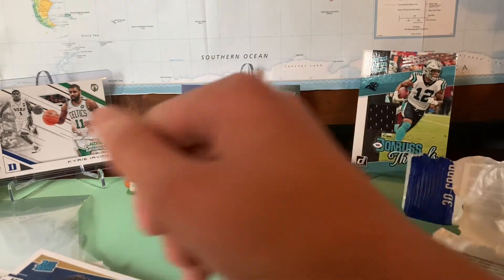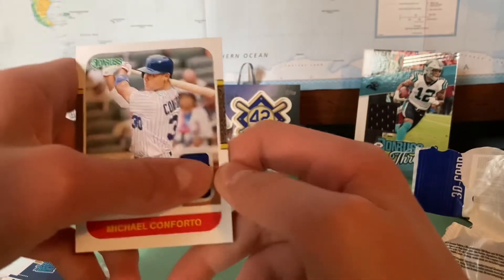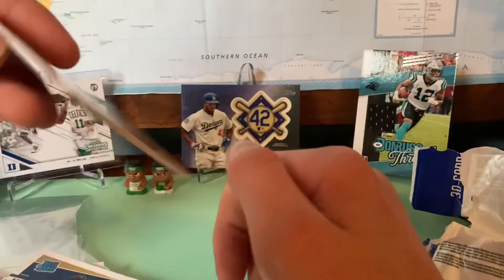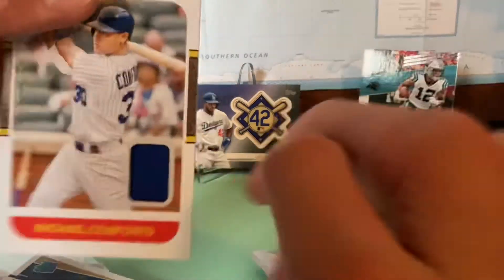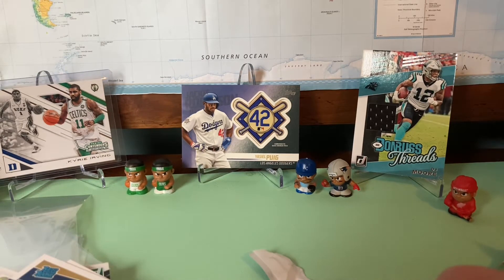If you want to go back to the hits — we got one really good card: this Michael Conforto jersey card out of the Donruss packs. This is my favorite card. Thank you so much to everyone who's watching this video. If you want to see more, consider hitting the like button if you're new, and if you are a real subscriber please consider hitting the like button. If you're new, subscribe, for some more card opening videos and any other sports videos you'd like to see. Thank you guys for watching.